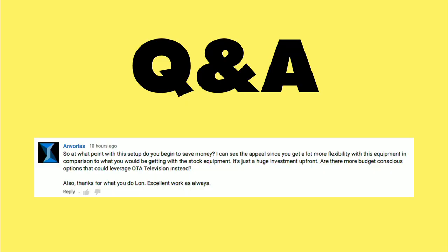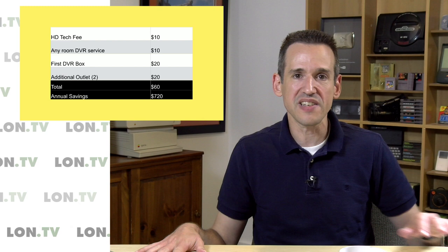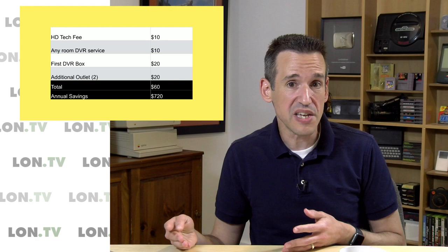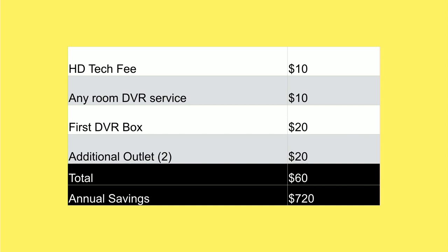I did want to show you the savings I'm experiencing right now as a cord shaver — this is just my initial look, and I might find other areas where I'm saving money. I don't pay the HD technology fee that Comcast charges for their equipment. I'm not getting charged for the AnyRoom DVR service, which is an extra $10 a month. I'm not paying the $20 a month for the first DVR box, and I'm not paying $20 to get my other two TVs hooked up. So I'm saving by my count about $60 a month on three TVs.